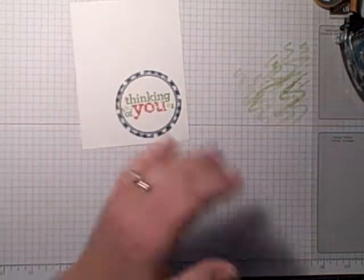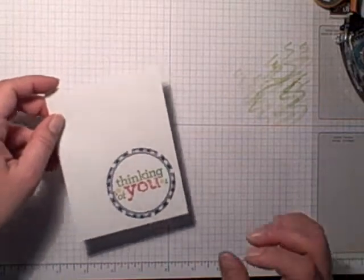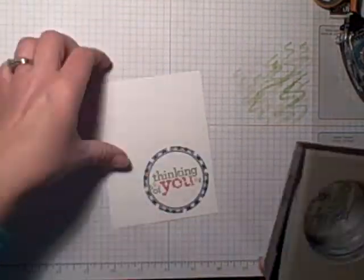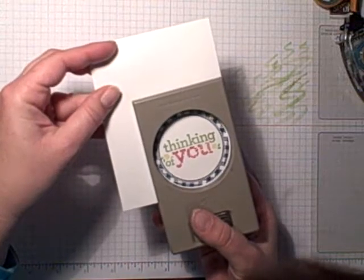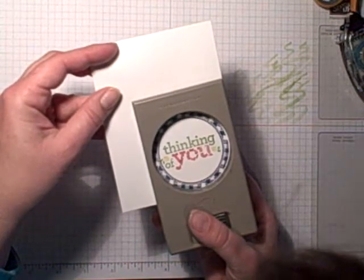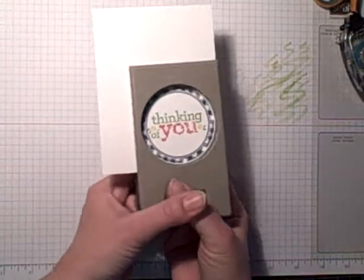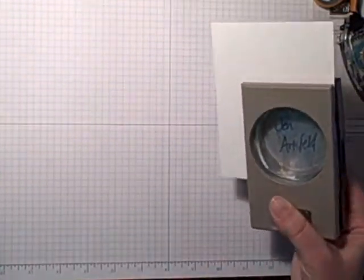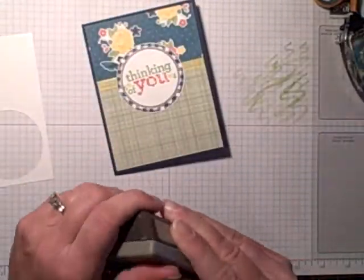I just don't always like the way that markers look when you use them to color your stamps — I think they get in the fine lines, and that's what I don't like. But I'm picky, remember — picky picky! Okay, so I'm punching that out with a two-and-a-half inch circle punch.